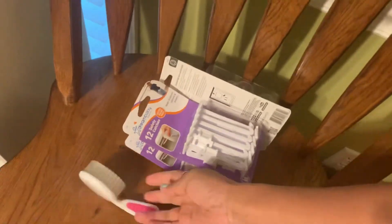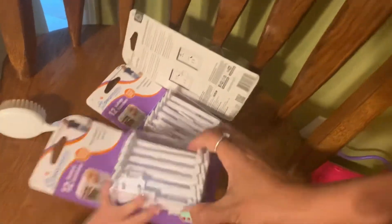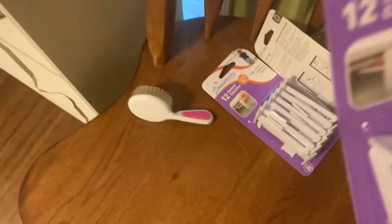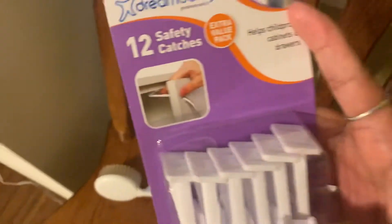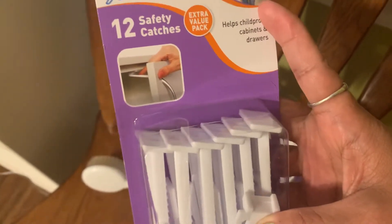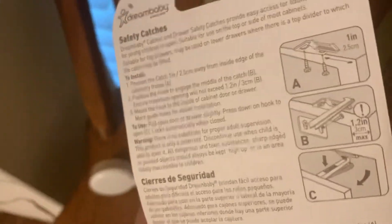Hello everyone, today I'm going to share another experiment for our baby. My husband bought this for the safety of our baby — you can buy it in the store. It's called Dream Baby, but you can use other products too. This one is a cabinet lock so that our baby can't open it. There are steps on the back that we need to follow on how to install it.